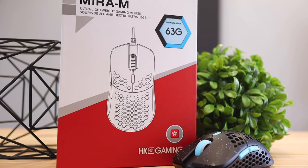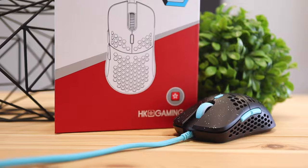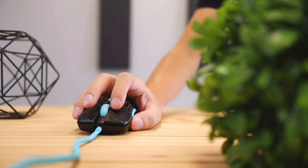Hey, what's up guys, Philip here bringing you another review. Today we're going to be checking out the HK Gaming mouse called the Mira M. If you're not familiar with HK Gaming, they make a lot of accessories — keyboards, mouse pads, mice such as this one. The special thing about this mouse is that it's a super lightweight mouse, so it's going to be really easy to make accurate and quick movements and prevent hand strain from daily use.